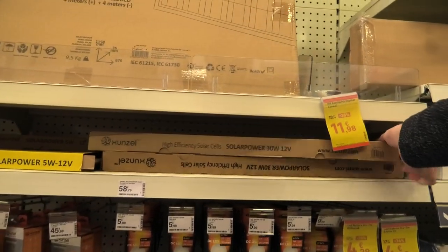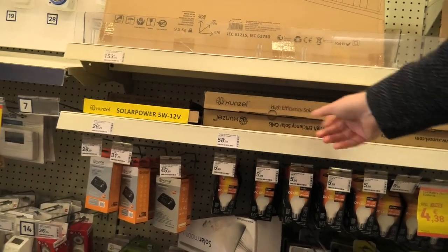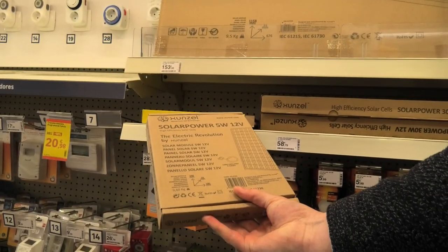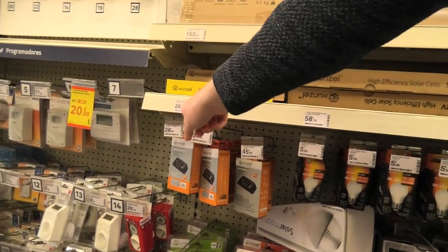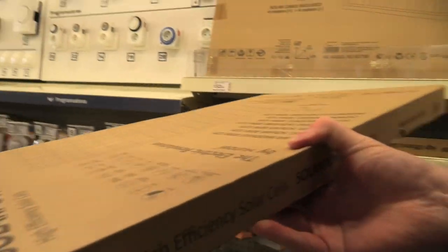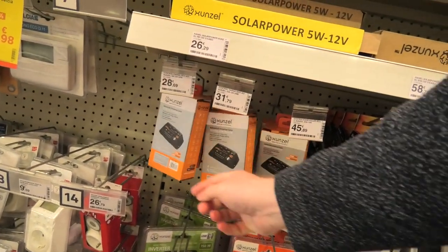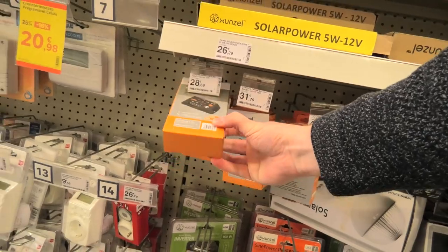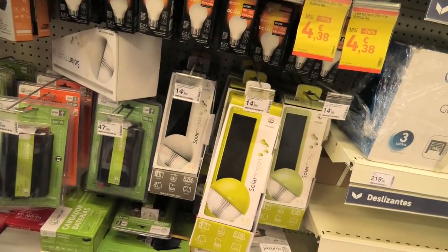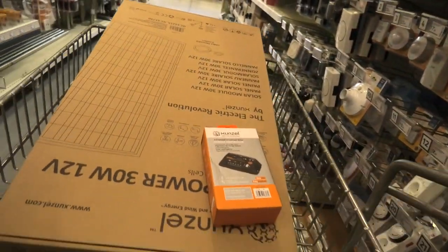In this shop they have some small solar panels. As Cindy is totally off-grid, she's gonna be getting a solar panel. They have a small 5-watt one here, but I don't think that's enough. The bigger one is double the price — this one is 30 watts, so we'll be getting that one. We also need a charge controller, and they have a variety, so we'll just get the very smallest one.